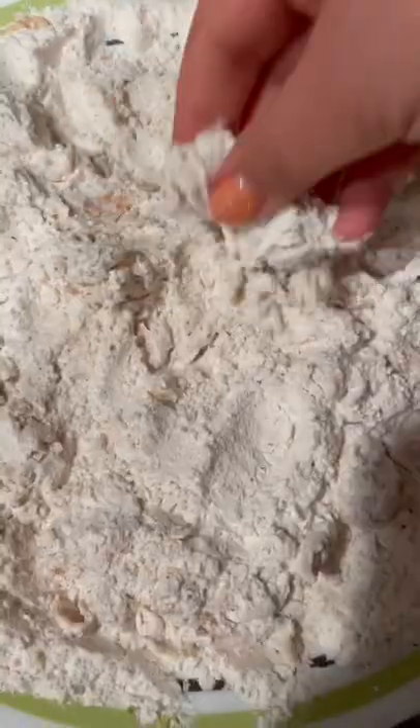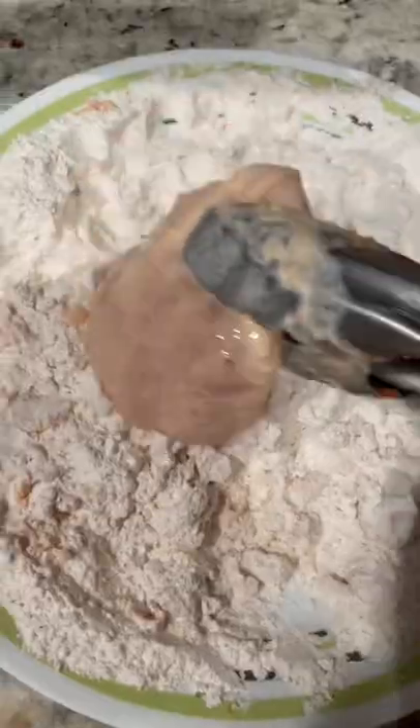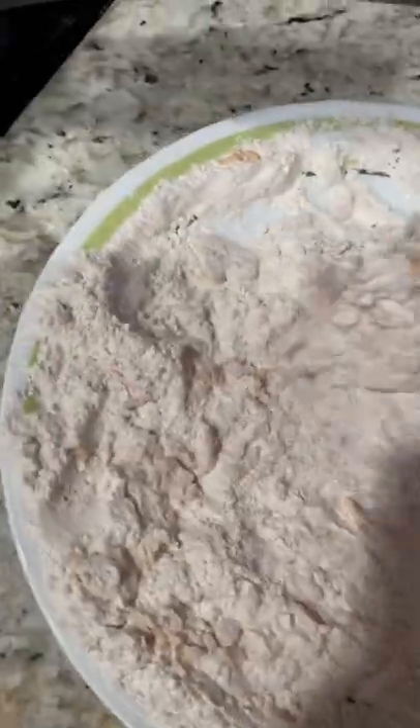Make your flour mixture. Add a little bit of the liquid marinade into the flour mixture so that there are little crumbles, about pebble size. Generously coat each piece of chicken with the flour mixture.